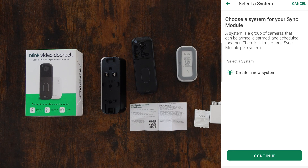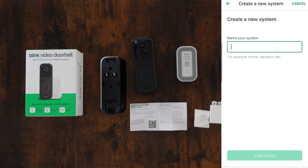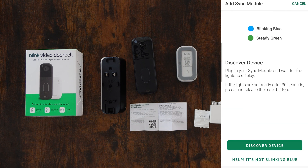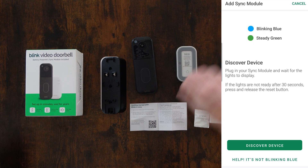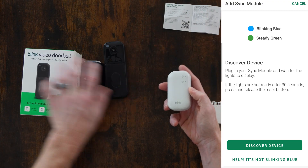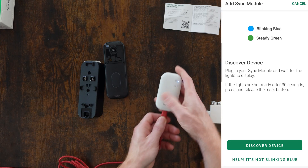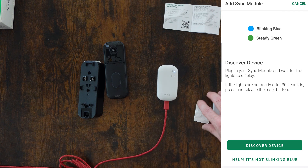If you already have a system, it will show up — otherwise you can add to it. I'm just going to name mine 'home' like the suggestion. Now it says plug in your sync module and wait for the lights to display. I'm using a USB cable I have handy — it stands out because it's red. Booting up: blue light, flashing red lights, and now we've got a matching blinking blue and steady green.